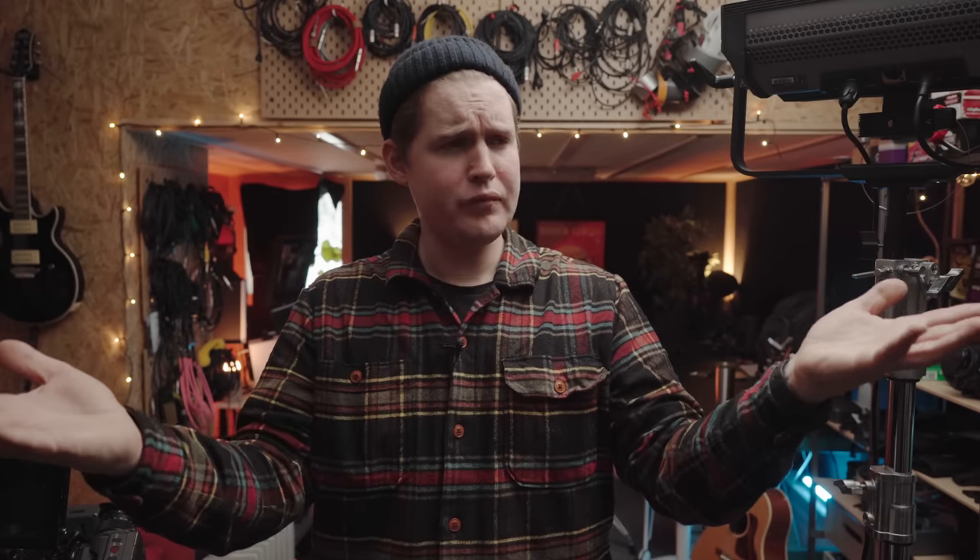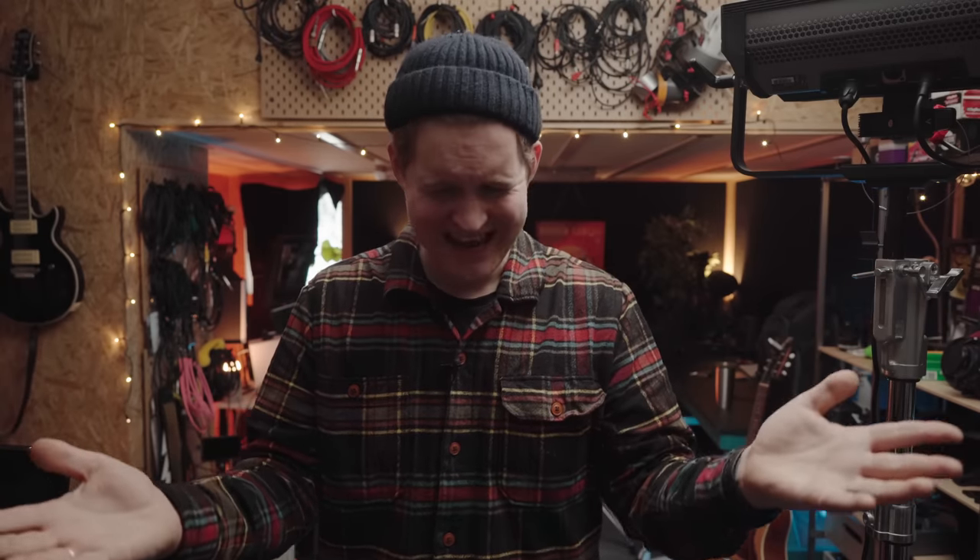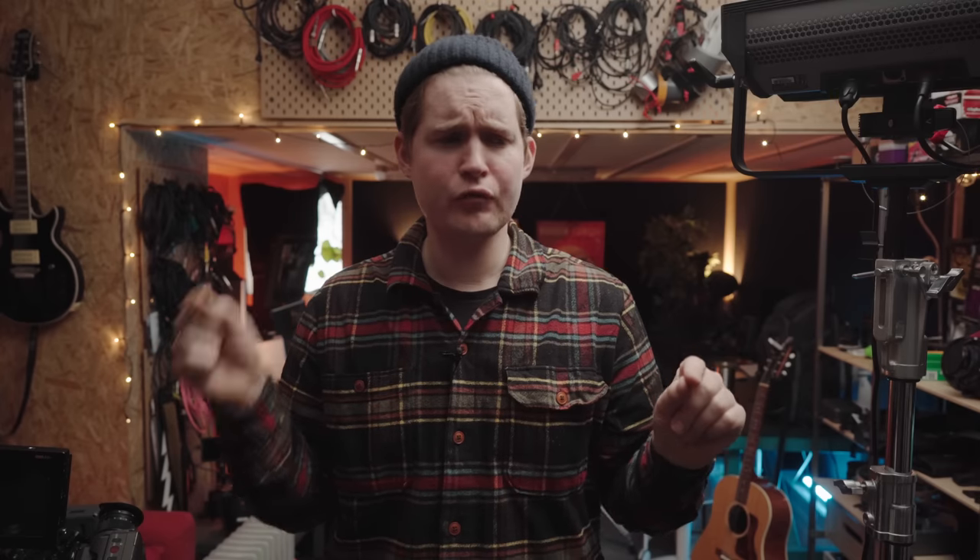Welcome to this studio tour of my multi-purpose studio. I haven't done a tour here in a while, and I've been asked a million times about all of the different stuff that I'm using, so I'm going to give you a very detailed tour. If you are completely new on the channel, welcome, and please consider subscribing. I'm getting very close to that 100k.